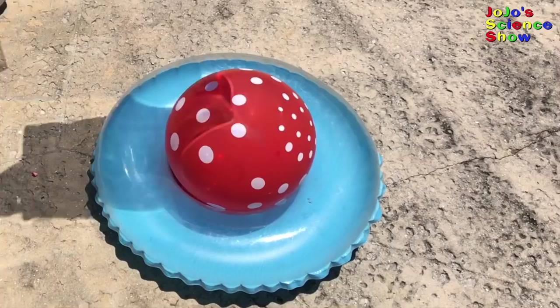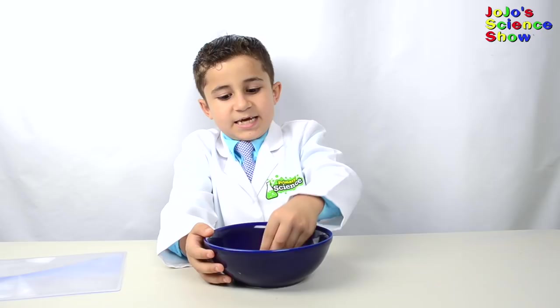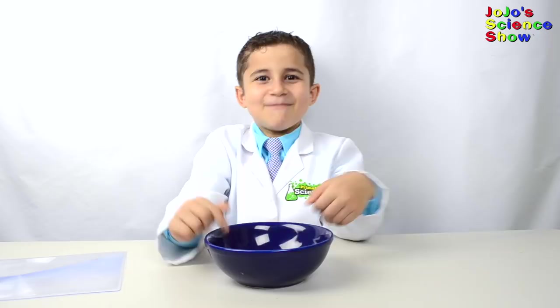This next experiment is called appearing coin. This coin is in the bowl, and you can't see it. But when we pour water in the bowl, prepare to be amazed! When there's water, it bends the light so that we can see the coin.